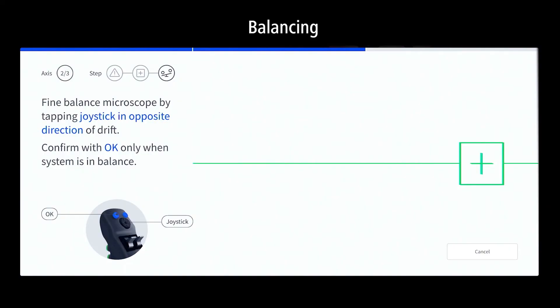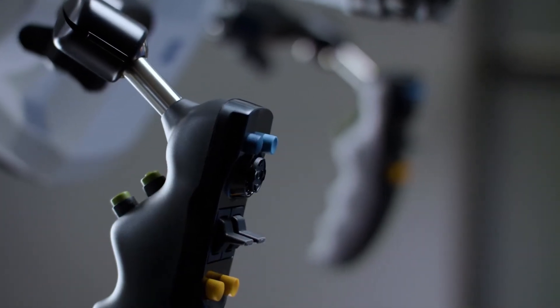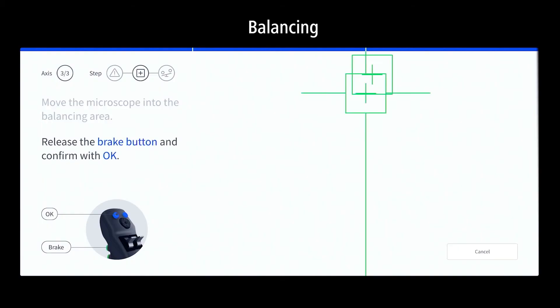Finish the balancing workflow with the last axis by pressing the brake button on the back of the handgrip. Move the system into the balancing area where both crosses align and turn green. Confirm with the OK button.